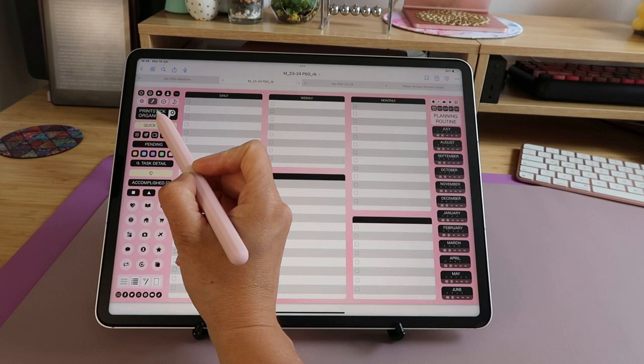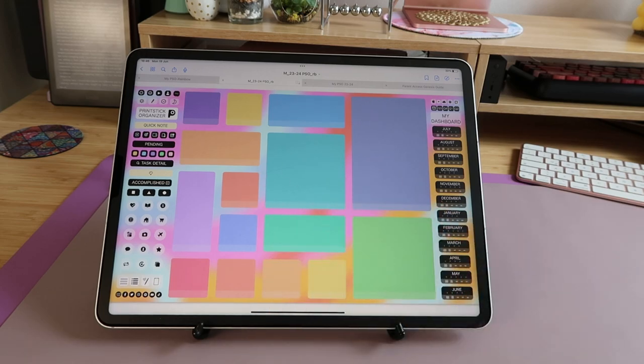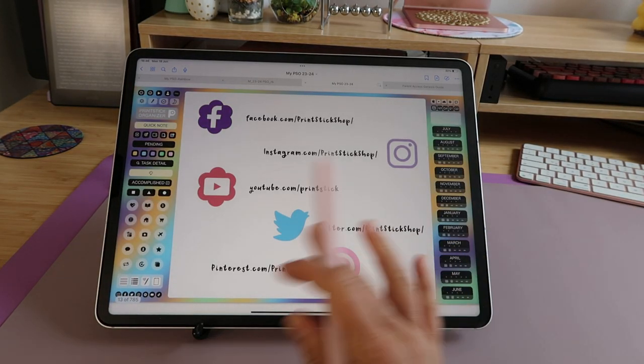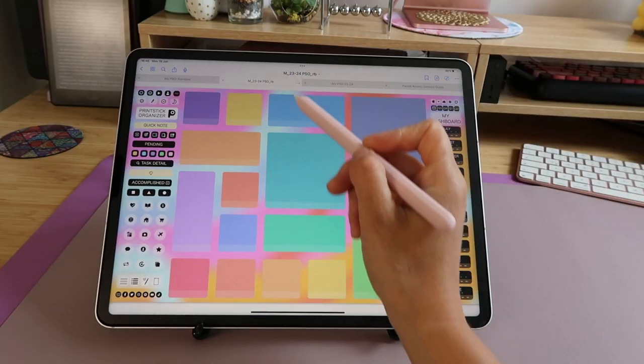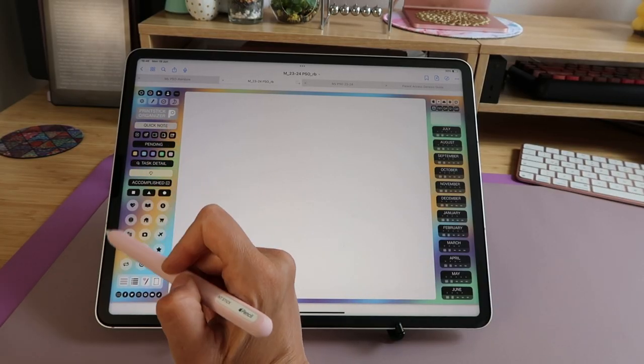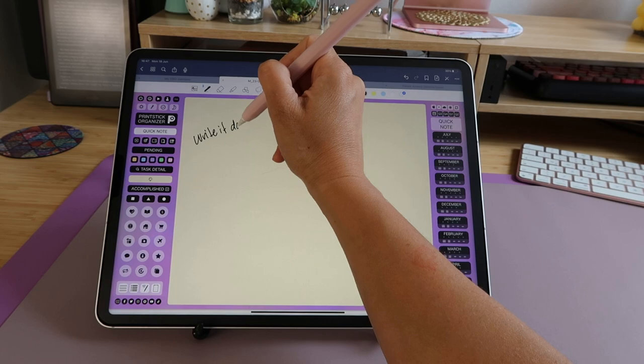The big Printstick Organizer button is the signature dashboard or index. Each of these boxes represents a blank section. I personally use this page to manage different aspects of my business. At the bottom of each box, you can tap to open a white blank page and add whatever you want. After all those pages, you have your quick note page — very visible and easy to open. Whenever you want to write something quickly and aren't sure where, just come here, put it down, and later decide what to do with the information.